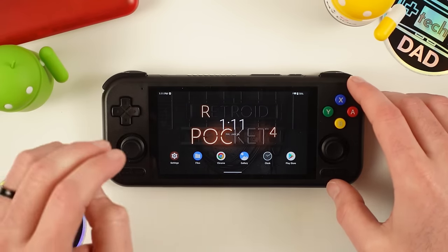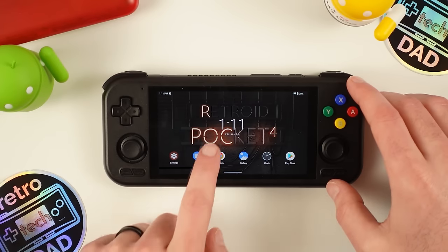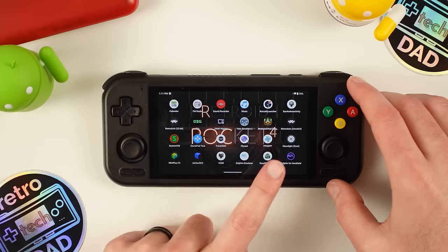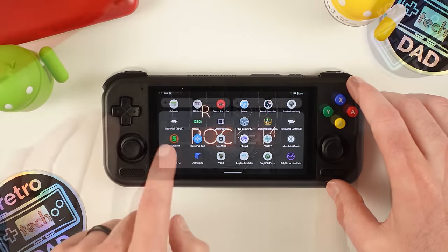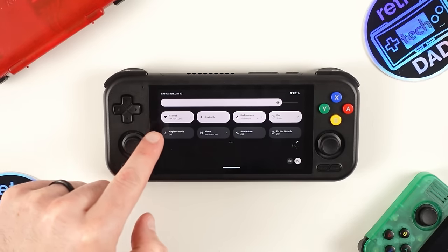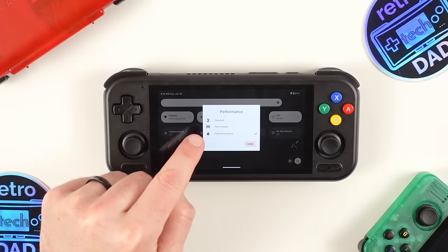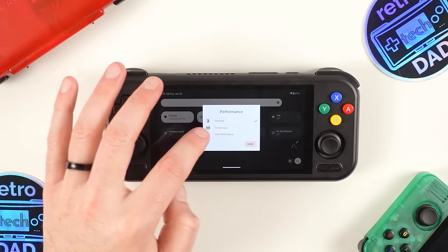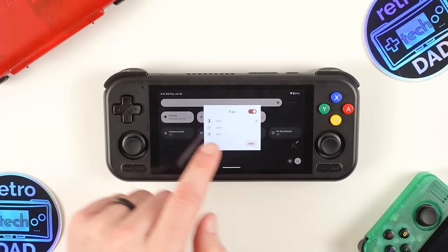The Pocket 4 Pro includes Google Play services for those who want access to the Play Store. Outside of the apps I chose to pre-install, this is very vanilla, leaving you to customize as you like. The quick access menu — reached by dragging down from the top — is fairly standard for Android, with the usual options such as toggling Wi-Fi, Bluetooth, and airplane mode. A point of interest is the Performance toggle, which allows us to switch between three different presets: Standard, Performance, and High Performance.